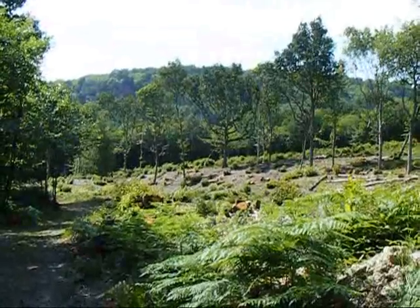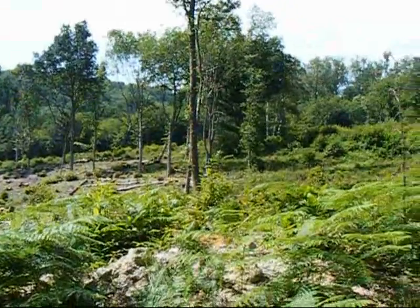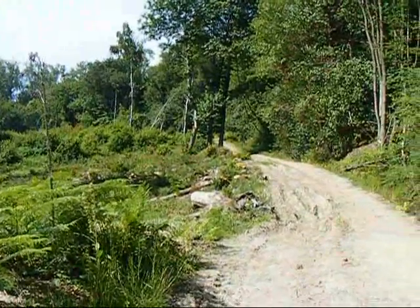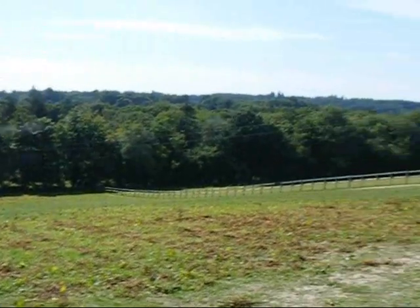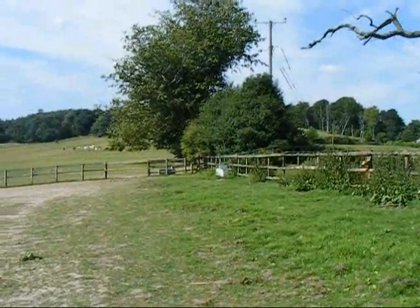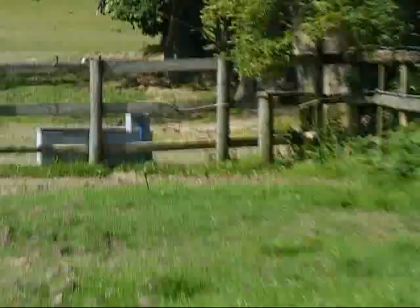Some cleared woodland north of Fernhurst, and there's the way ahead. Look at these views approaching Wade Marsh Farm, and the way ahead is over that stile in the corner there.